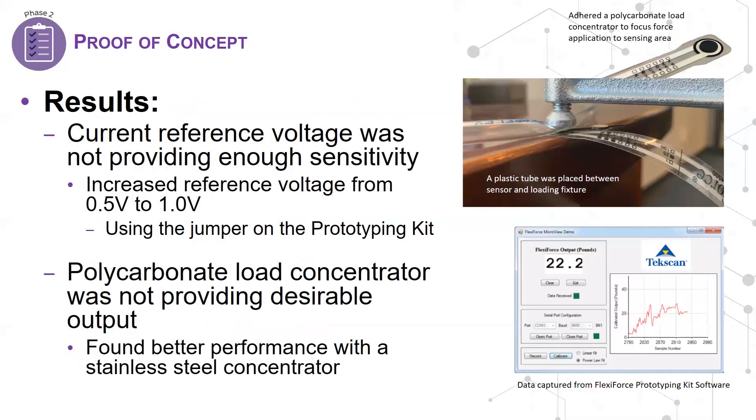There were two key findings that came out of this proof of concept. One: the current reference voltage of the circuit was not providing enough sensitivity to capture a robust measurement. That was an easy fix — the engineers increased the reference voltage by one half volt using the jumper on the board, which provided better sensitivity and resolution in later tests. Also, the polycarbonate load concentrator was not providing the response they desired, so they switched to a thinner stainless steel load concentrator and were happy with the results.